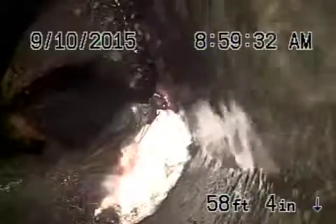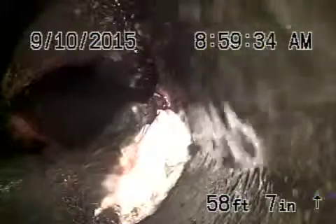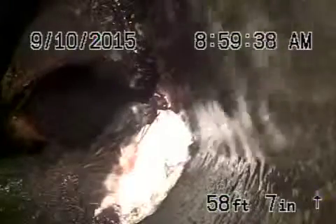We're here at 12801 Chandler Boulevard in Sherman Oaks. We've got the camera in from a three-inch clean-out that's located on the side of the house. We ran the camera all the way through the house. There's another clean-out in the front that we were able to go through.